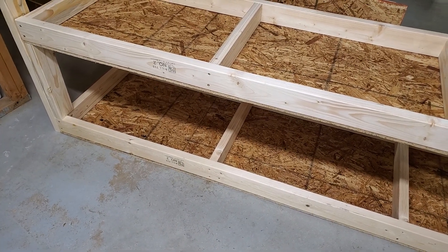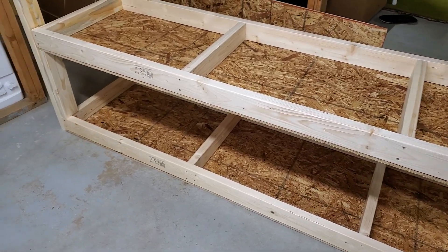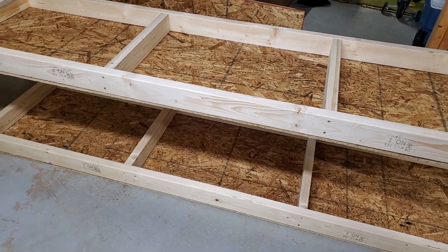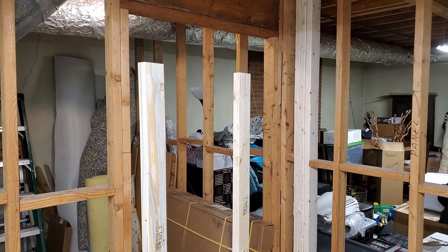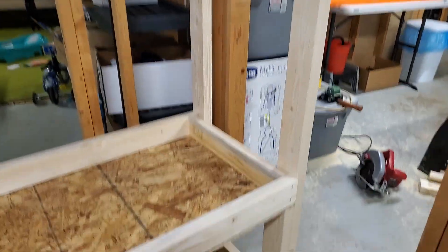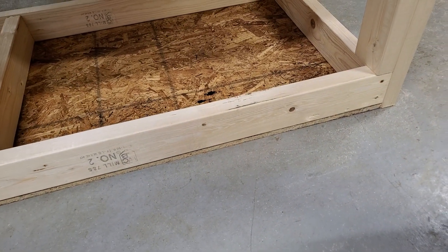Hey guys, if you're building some garage shelving or basement shelving out of 2x4s and plywood, a quick tip for you is to build them upside down. So I'm building this here — the bottoms of the legs are down there, and down here at the bottom, this is actually going to be the top of the garage shelf.